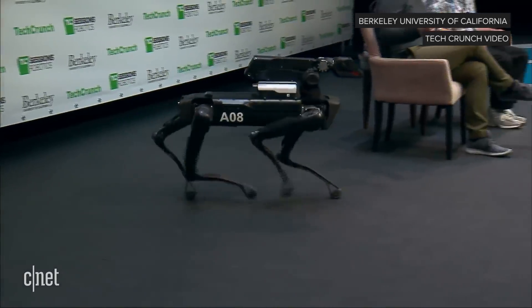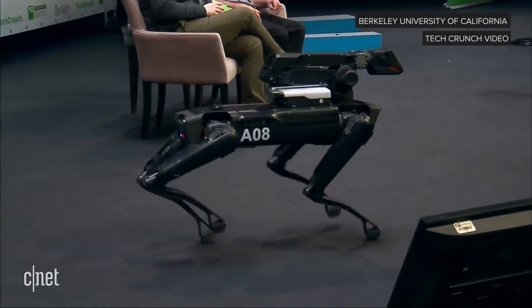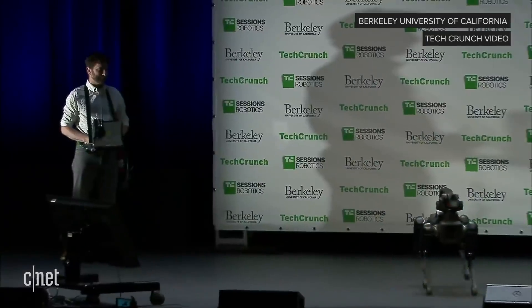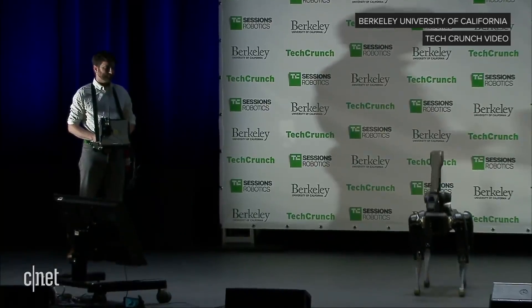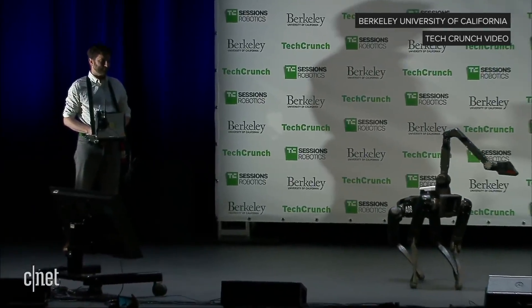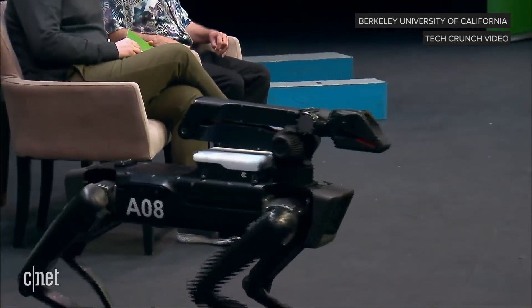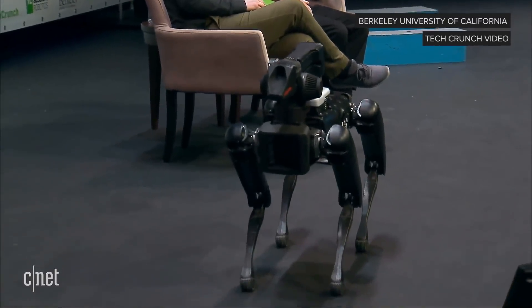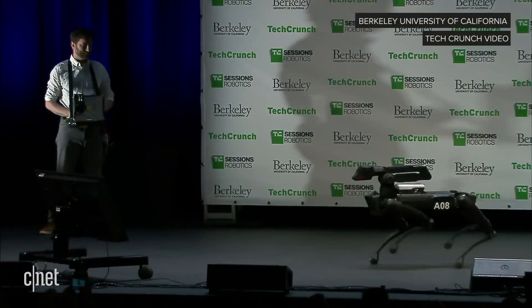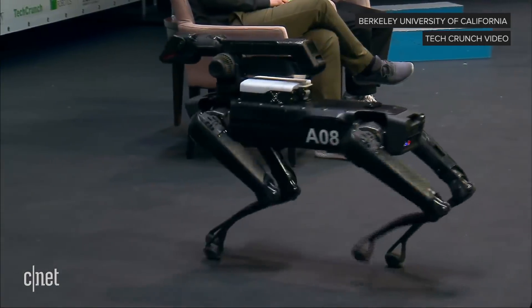And these videos that we've seen this week are the first time that this has really been demoed autonomously. As I said, this is a platform. The arm is an extra cost option that you can take off. And that white box is a computer that we're only using today because it's got a better radio than the standard radio. In this environment where you all have cell phones and Wi-Fi, it's sometimes a challenge to get that working, so this is using a spread spectrum radio that makes it easier.